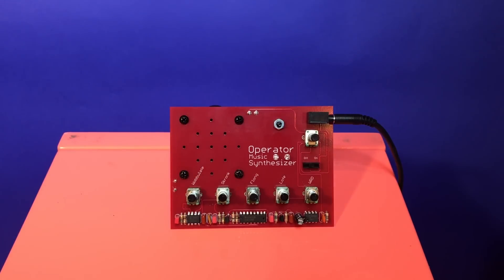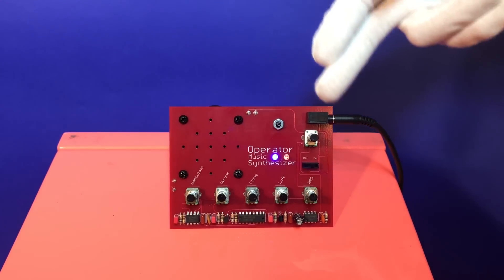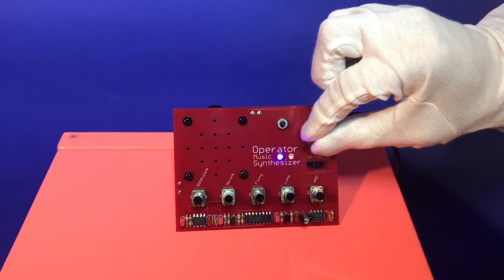First, turn the power switch to the on position. You can choose between the eighth-inch output jack or the powerful built-in speaker. Be sure the volume knob is up.